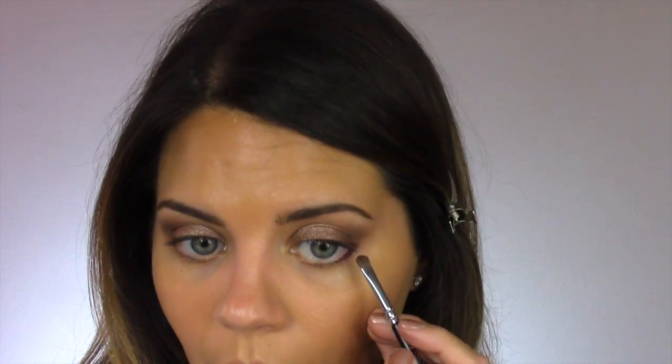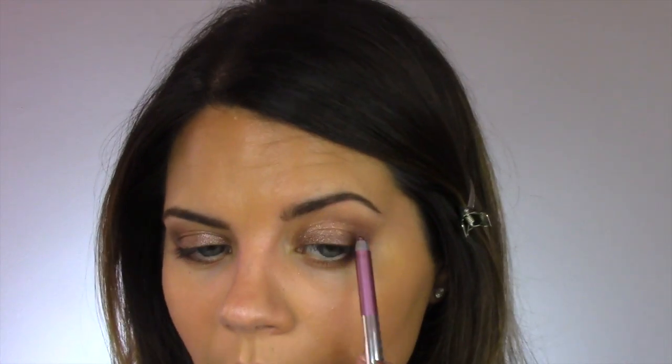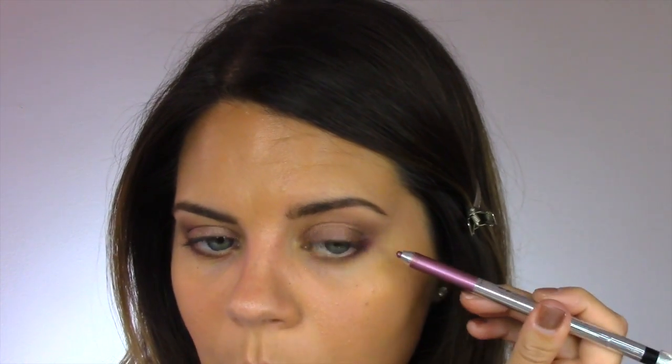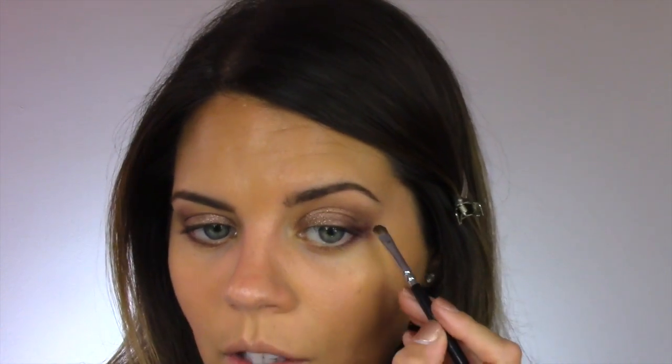I'm going back to that small accent brush with nothing on it to soften that bit of liner I wiggled into the lashes. Then I'm going to mirror that same liner placement on the top — just a third of the way in on the upper lashes, right at the outer corner — and soften it over with a small brush.